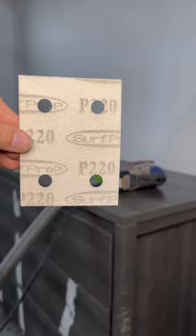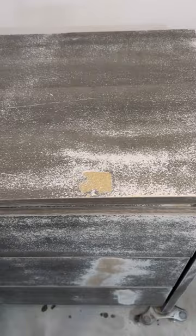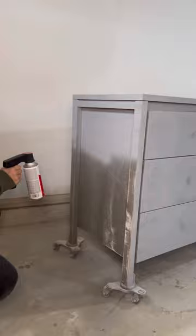There were some damaged areas caused by tape, and when I sanded it down, it exposed the particle board. So I grabbed my favorite primer to use on particle board and primed the entire dresser. I filled in the damaged areas with wood filler, sanded it smooth, and painted the entire dresser.